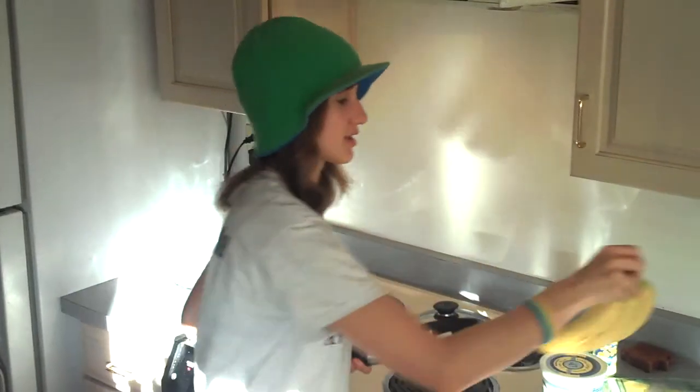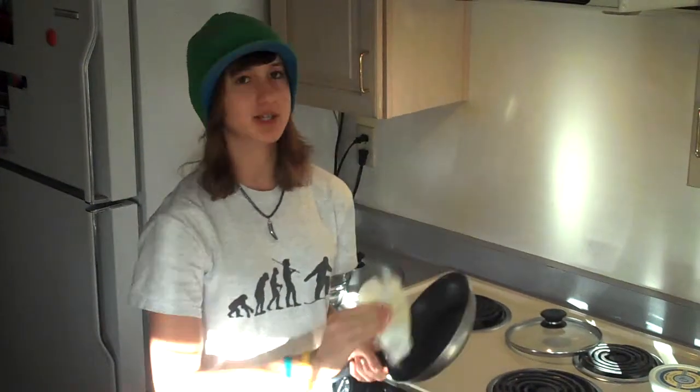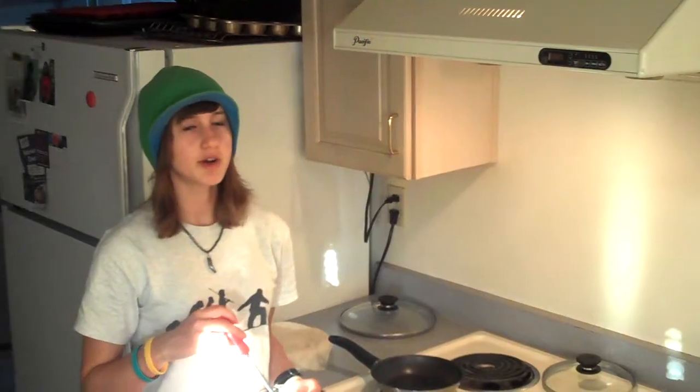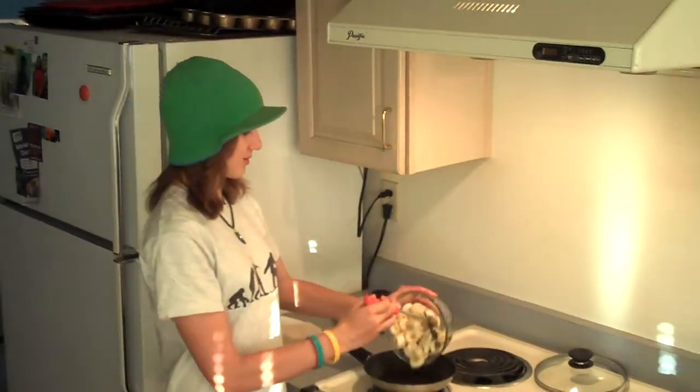The bananas should be kind of ripe like this, and not green unless you really like them that way. Take a smallish frying pan and turn it on to medium or so. On the Green Beanie, to use a pan without much oil, you just put some on and rub it around with a paper towel. To test that the stove is hot, a water drop should sizzle when it's hot enough.